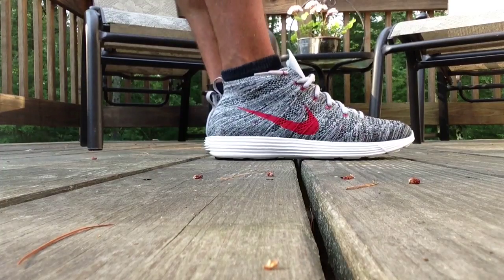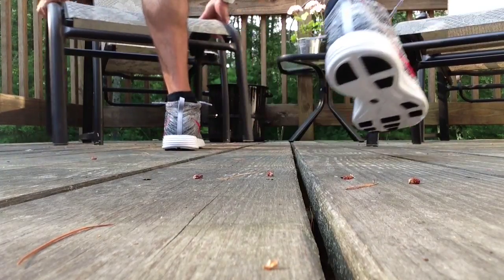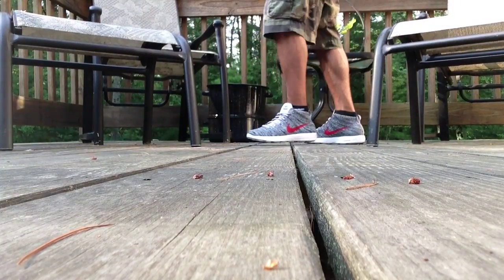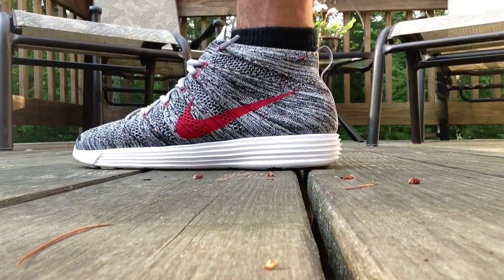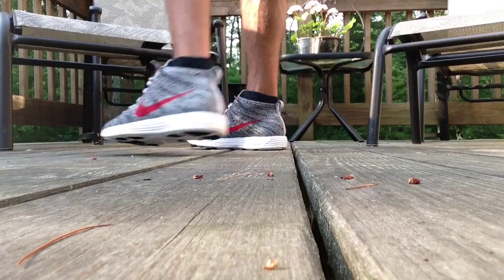I got a size eight and a half. My true size is a nine — I went half size down just because I like to wear these snug. I like a nice snug fit on my sneakers, and these don't pinch at all. So if they are tight, it doesn't hurt, it doesn't bother you.